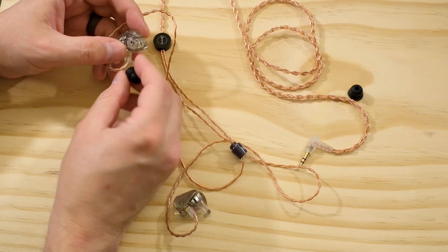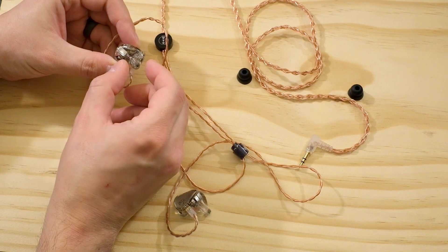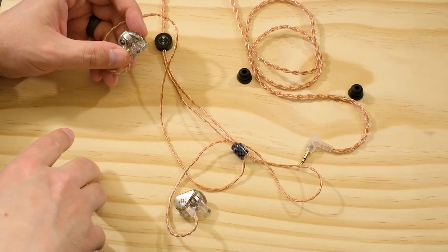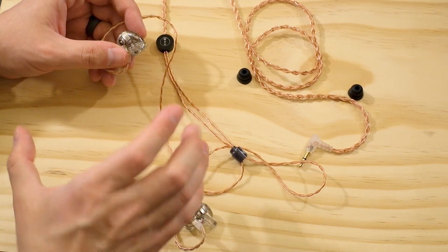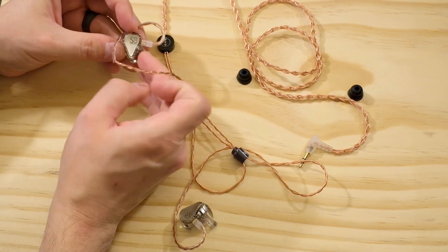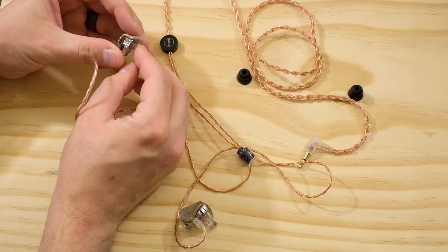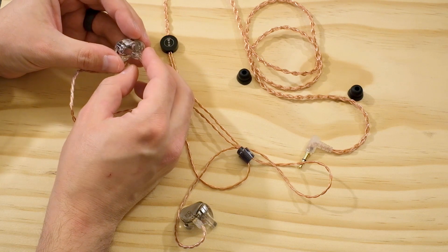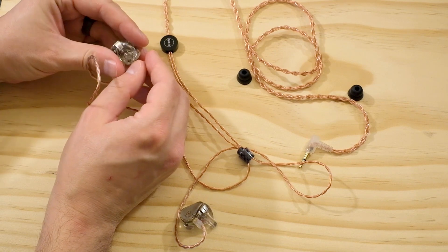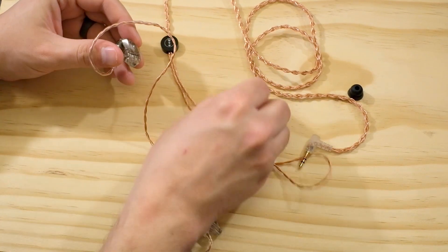That's the build quality. The accessories are the same as the Dusk and Blessing 2 — it comes with standard round tips and a similar pleather cube case, just a different color. The earphone itself is an eight balanced armature driver earphone. There are four housings, each with a dual balanced armature driver. You can see a little circuit with resistors that handles all the crossovers, and 3D printed canals that come out the nozzle. That is the design of the earphone.